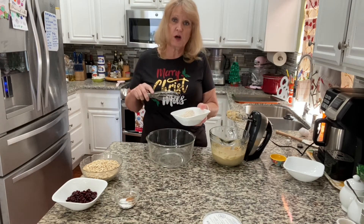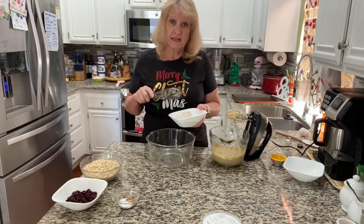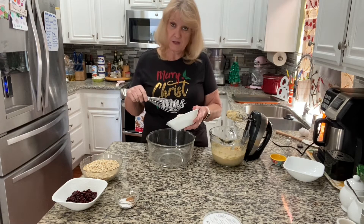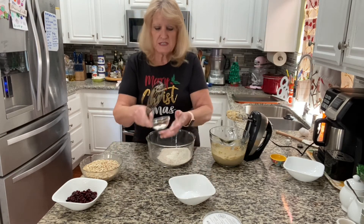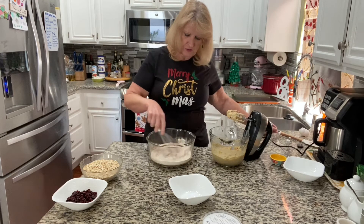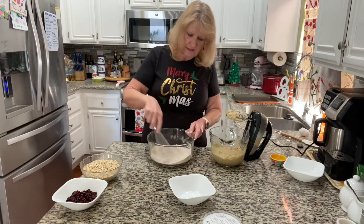Now we're going to whisk together one cup of all-purpose flour — this is where I changed it from the original. The box recipe calls for one and a half cups of all-purpose flour, but I'm using one cup of all-purpose and a half cup of whole wheat flour, though you can do all all-purpose. Also add one teaspoon of cinnamon, one teaspoon of baking soda, and a half teaspoon of salt, and get those incorporated before adding to the wet ingredients.